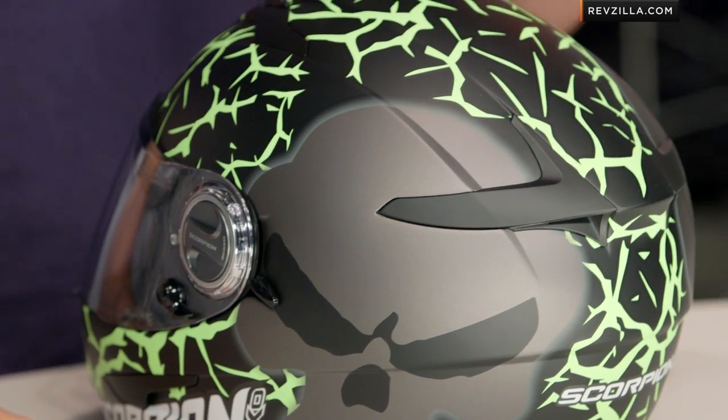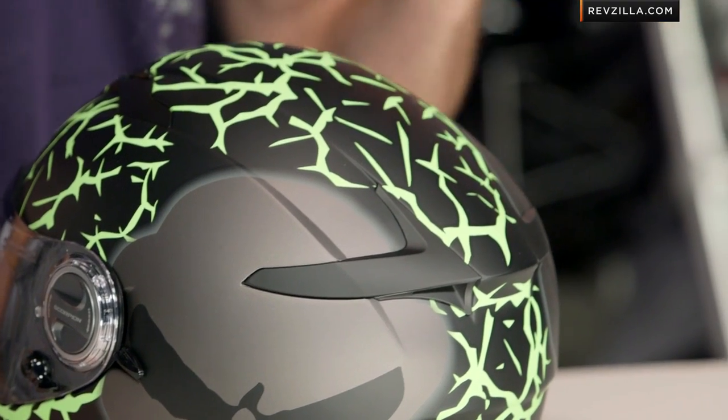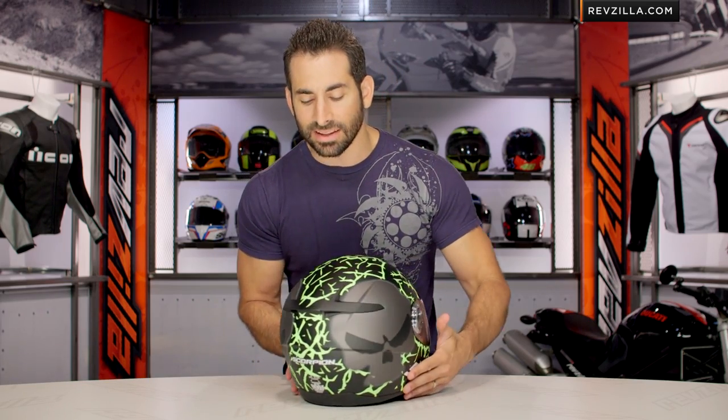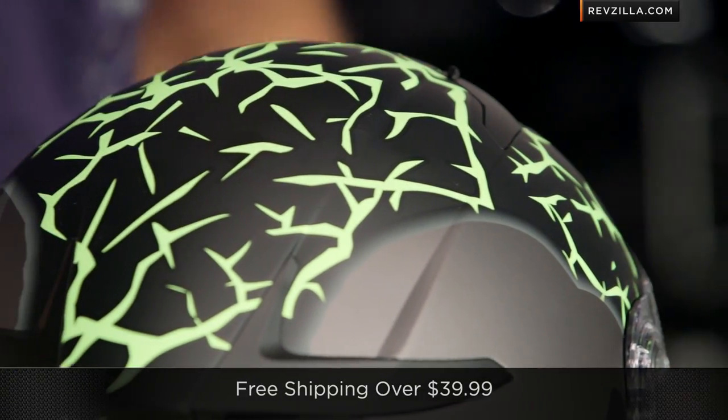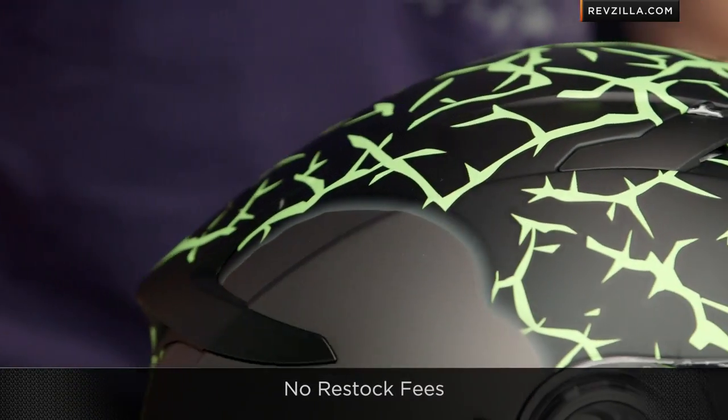Now remember, DOT ECE drop-down sun visor, and it's going to be an intermediate oval head shape, meaning it's a little bit longer front to back — should fit the American market just fine. We ship for free over $39, so if you're concerned about sizing, don't be. The size chart's pretty rock solid.